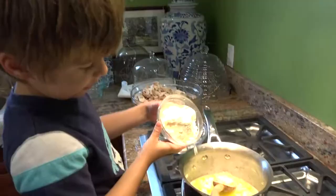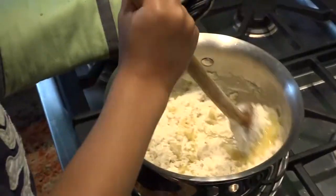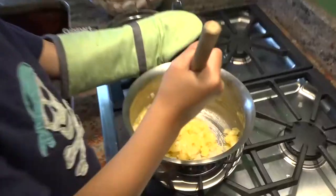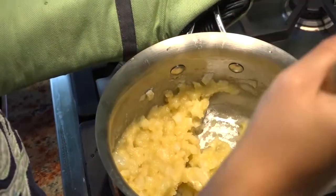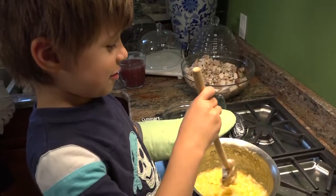Now we're going to add the flour, and we're going to stir that for three minutes until it thickens up. If you want to make a roux, you got to keep stirring. This looks like some kind of goo that a science teacher would make.